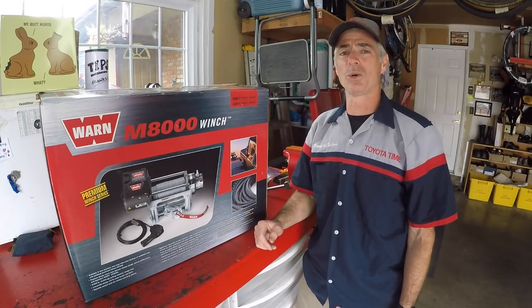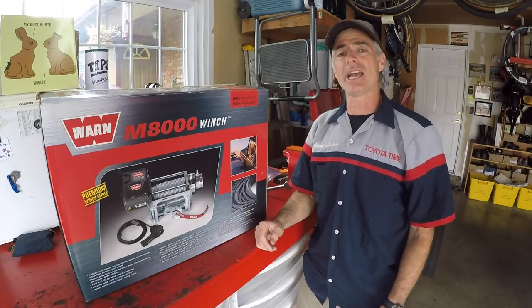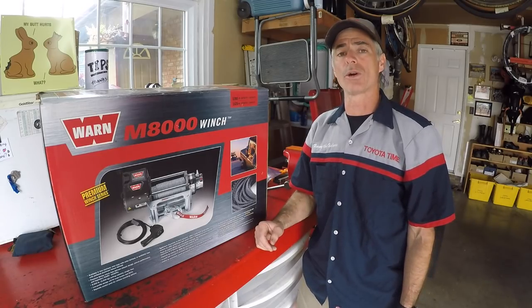Welcome to Toyota Time with Timmy the Tool Man and Sean. What we have for you today is another modification to a third generation Toyota 4Runner.